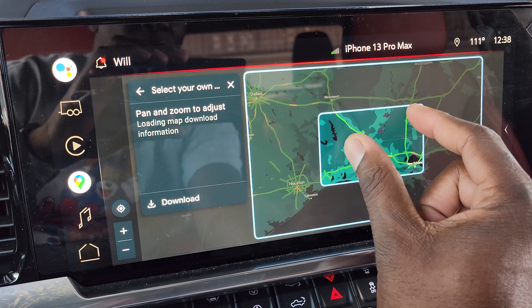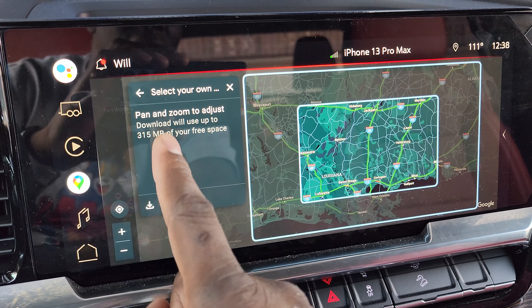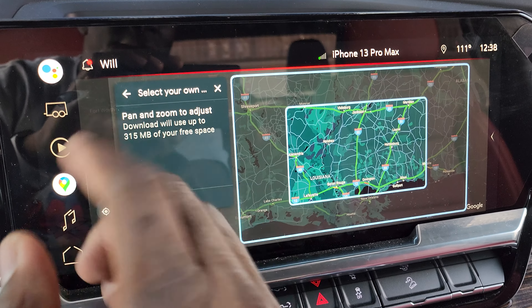Alright guys, thanks for joining me in another quick video. This is about offline maps. With this truck, if you have the Sierra, you have the option to download offline maps.